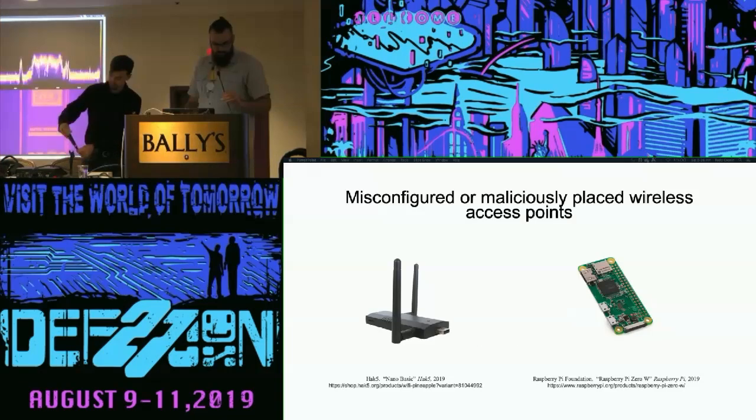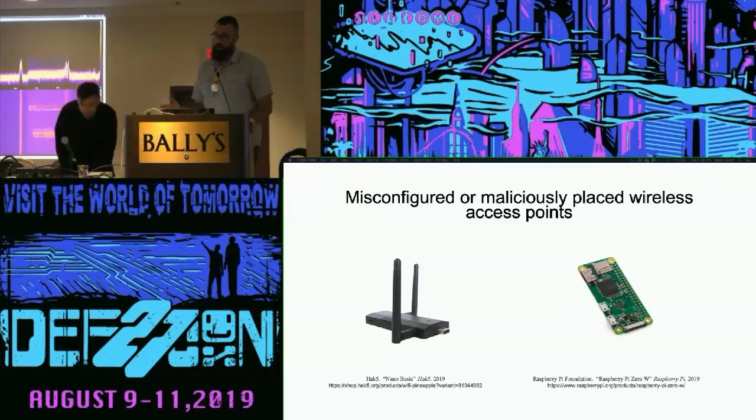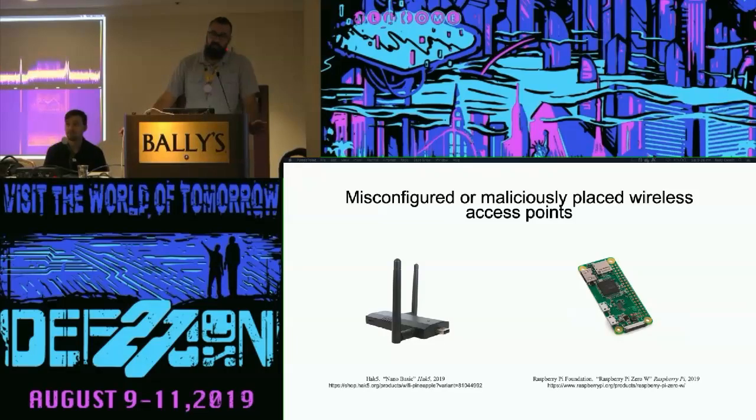First, let's set the stage so everybody understands what we're talking about. A rogue access point is a wireless access point that's either misconfigured or maliciously configured and exists in a hardware baseline where you don't want it. You want to find these and get rid of them. They come in all sorts of forms — a sysadmin who sets up an old Netgear router and leaves it open, or a retail shop that installs a wireless extender broadcasting open while authenticated to your WPA2 main hub. These are real threats in terrestrial networks.